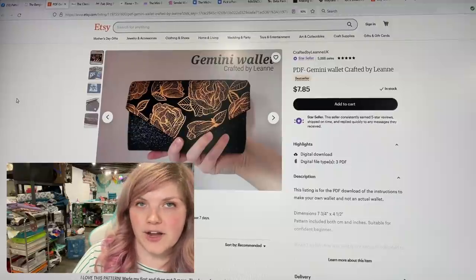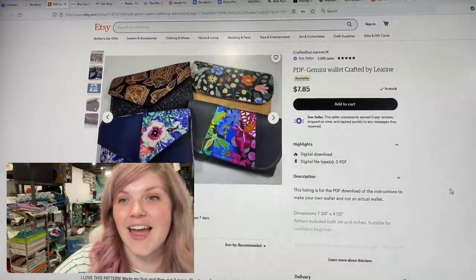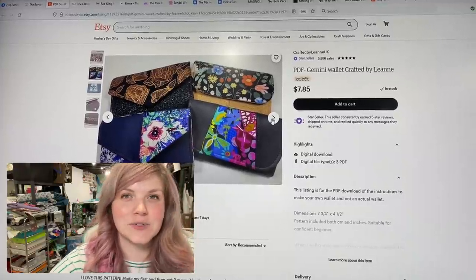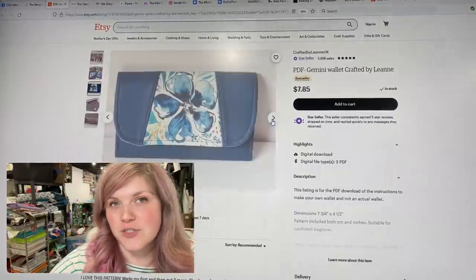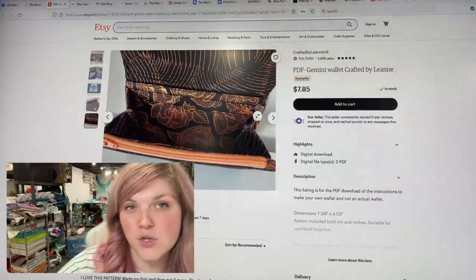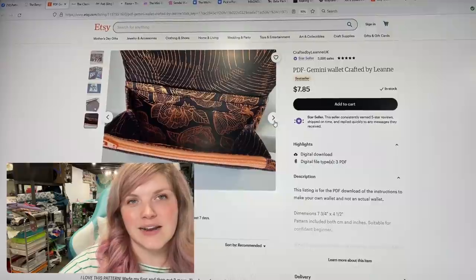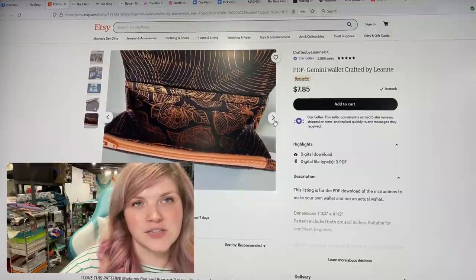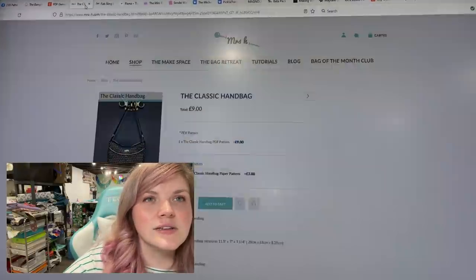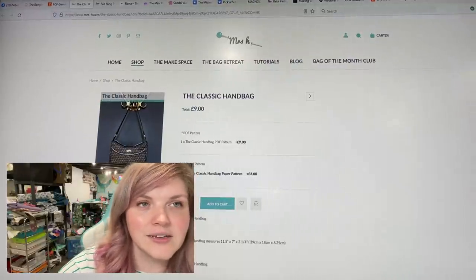Next we have the Gemini Wallet from Crafted by Leanne. I love how all the patterns she carries are kind of uniform and have a similar voice — this one has a bunch of different options for the flap so it can coordinate with other bag styles she carries. It's a simple accordion wallet; not quite as big as the NCW but not as small as some others. It looks like there are six card slots, a little open spot, and a zippered pocket in the front.